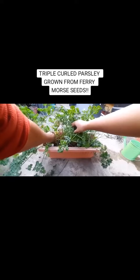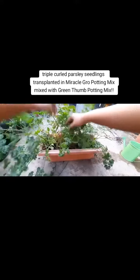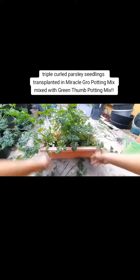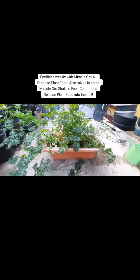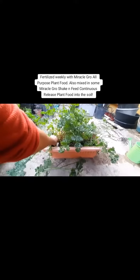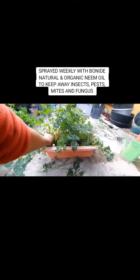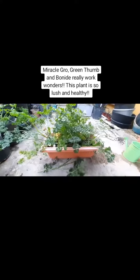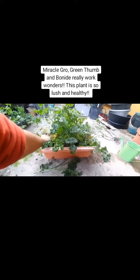Triple-curled parsley grown from Ferrymore seeds, germinated in Miracle-Gro Seed Starting Potting Mix, then transplanted into Miracle-Gro Potting Mix mixed with Green Thumb Potting Mix, using a plastic trough pot. Fertilized weekly with Miracle-Gro All-Purpose Plant Food, and also mixed in Miracle-Gro Shake and Feed Continuous Release Plant Food. Sprayed weekly with Bonnet Natural and Organic Neem Oil to keep away insects, pests, mites, and fungus. Miracle-Gro, Green Thumb, and Bonnet really work wonders — this plant is so lush and healthy!